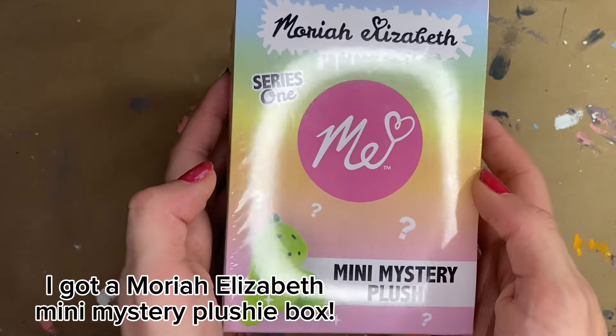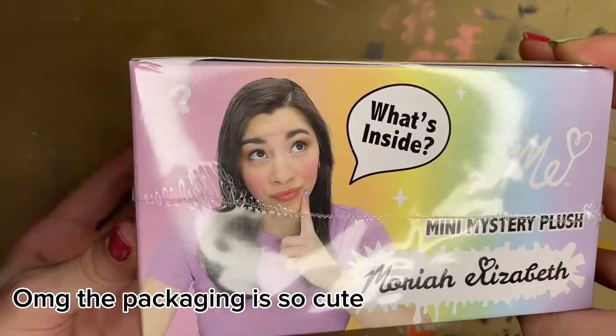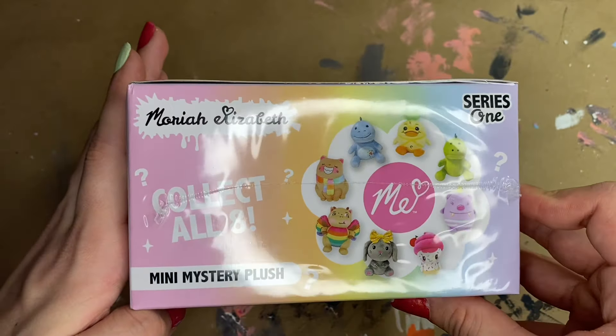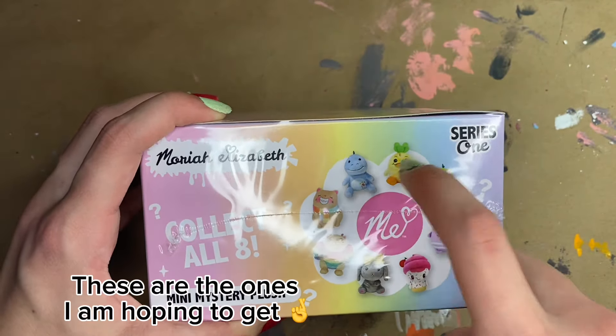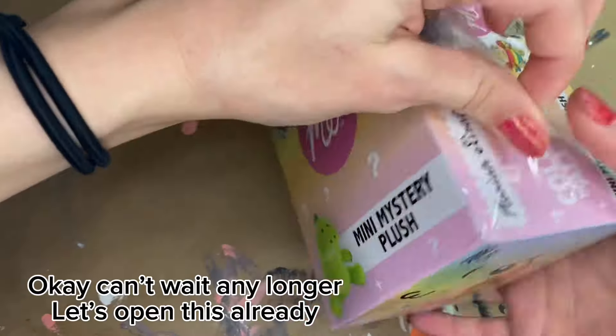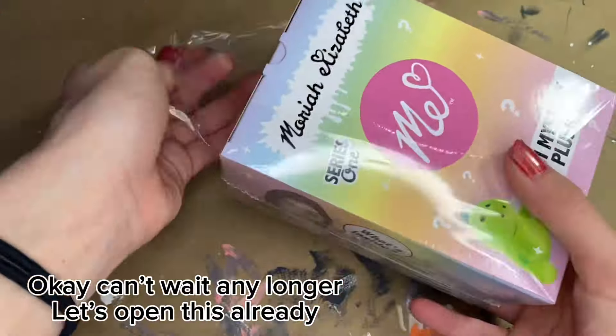I got a Mariah Elizabeth mini mystery plushie box. OMG, the packaging is so cute. These are the ones I am hoping to get. Okay, can't wait any longer. Let's open this already.